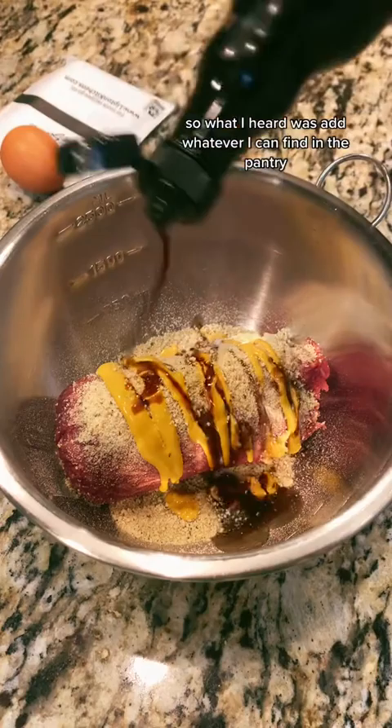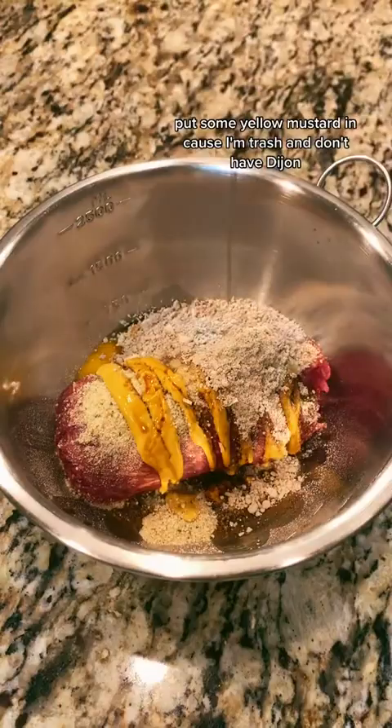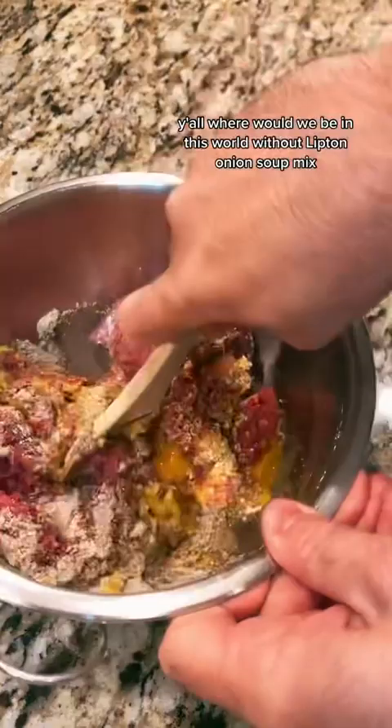We got breadcrumbs, egg, Worcestershire, put some yellow mustard in because I'm trash and don't have Dijon, and a pack of Lipton onion soup mix. Y'all, where would we be in this world without Lipton onion soup mix? Probably just laid out in a gutter somewhere.